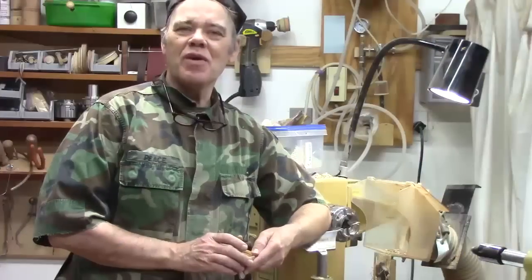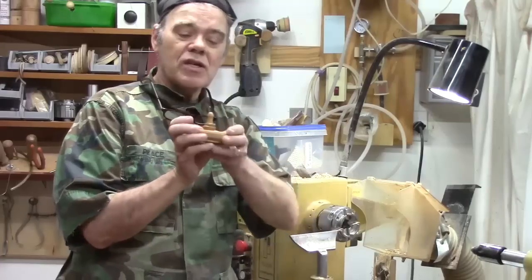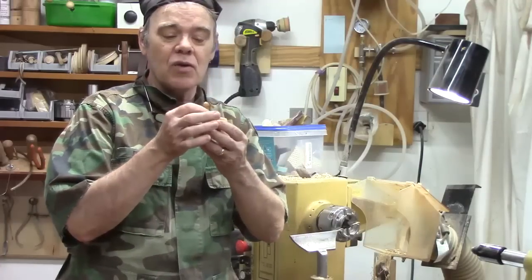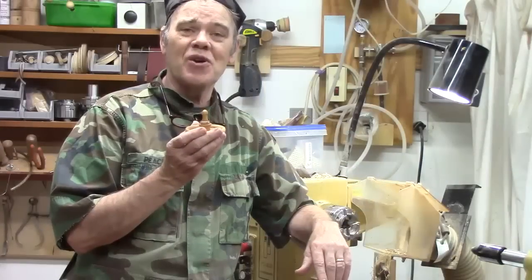Hi y'all, welcome back to my shop where every Friday we do a woodturning tutorial for woodturners just like you. Today we're going to turn this really sweet looking little ring bowl or ring minder that will hold a ring or two and an earring or two. It's a great gift and it just might pave the way for you to get that bigger lathe you're looking for. Let's get started.